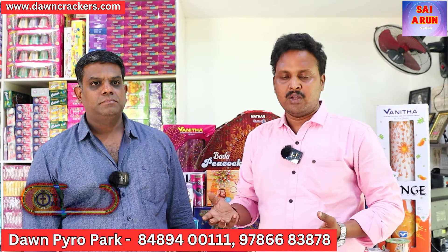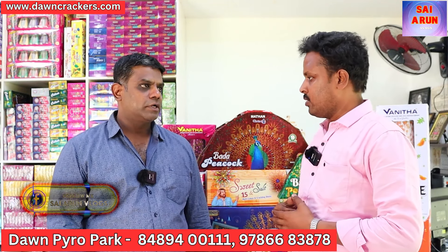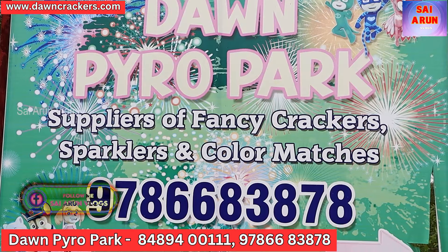Hi friends, welcome to Don Crackers. We are from Don Pyro Park. Where are we from? We are in the Parapatti area. In the bus stand, we have 2-3 km in Parapatti. Parapatti is a main hub — we are in the Parapatti area.